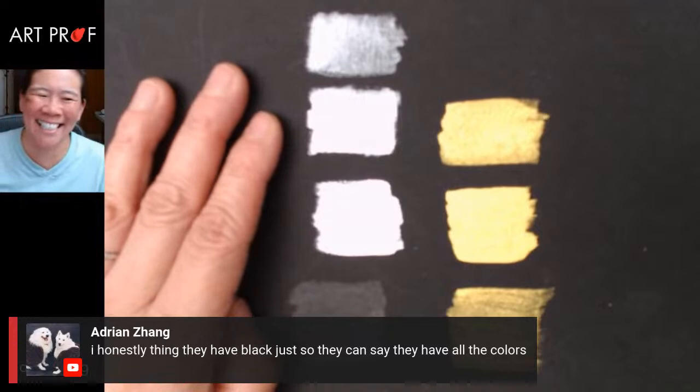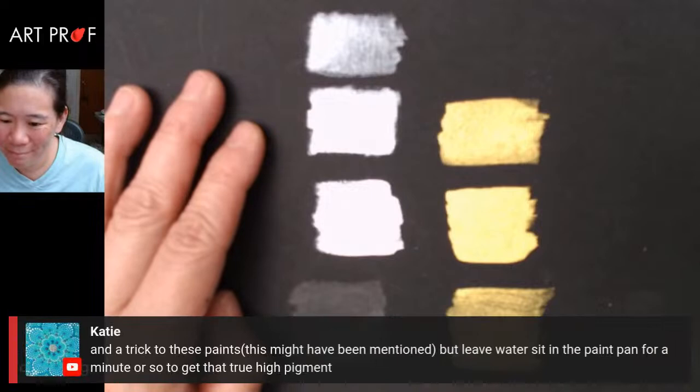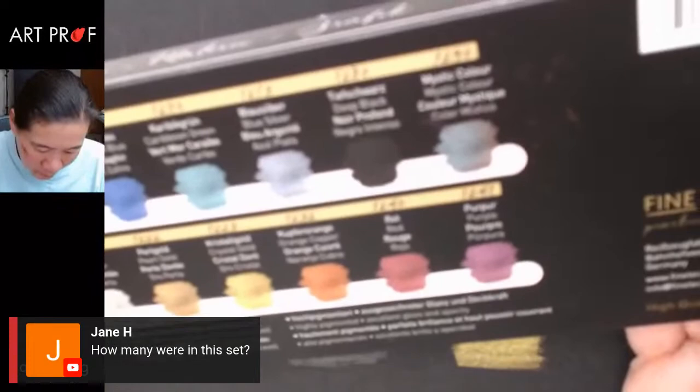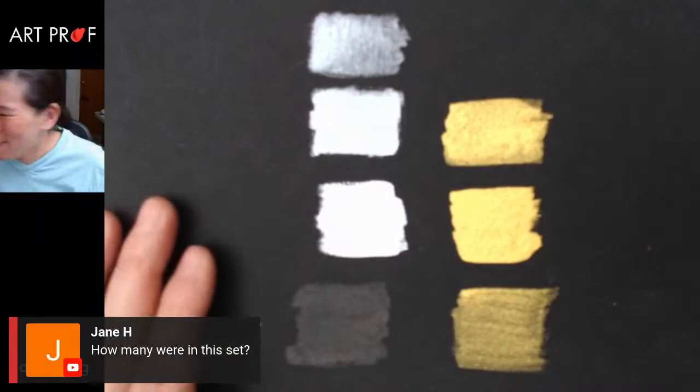Adrian says they probably have black just so they can say they have all the colors — because there's always somebody who asks, where's the black? Katie says the trick to these paints is to leave water sitting in the paint pan. Carolyn pointed that out and I'm so glad. Jane is asking how many were in the set — this is a set of 12, and I'm really sad I didn't buy the 24 set. I was trying to hold myself back.